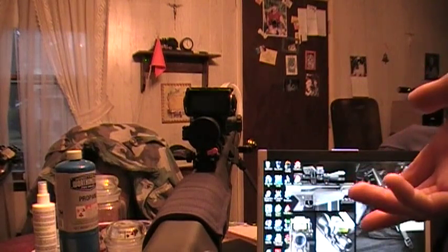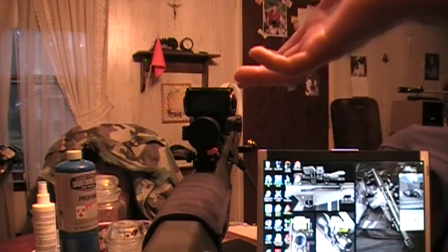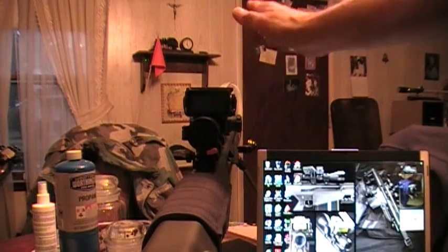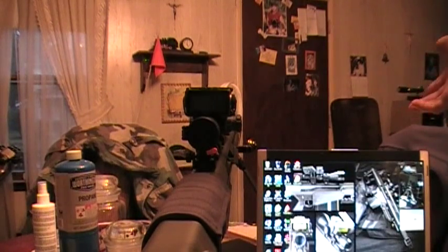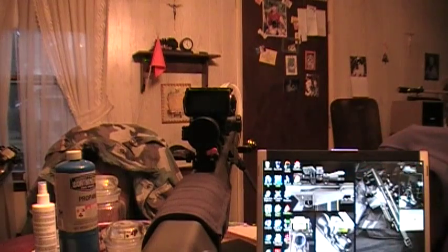A lot of guys who reload come up with their own custom loads and build their own ballistic tables. I even saw an old WWII gun chambered in something like 9.75mm at Cabela's — you can actually build a ballistic table for the BORS for any caliber. As long as you know the muzzle velocity, bullet weight, and ballistic coefficient, you can enter that information and that becomes your cartridge. The internet is your friend for finding that data.